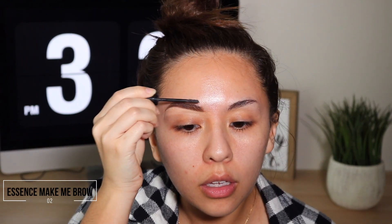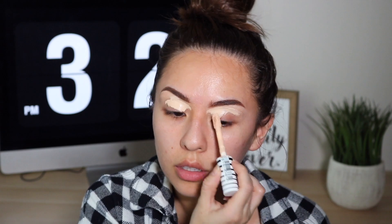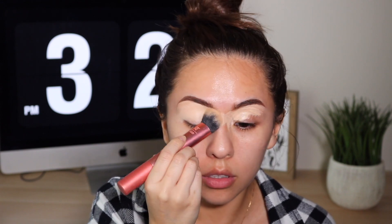Then I wipe or brush away the concealer with this Real Techniques NYX brush — I cannot speak today. Then I go in with the Essence Make Me Brow gel; again I'm going for that fluffy brow look, which doesn't work out 90% of the time but I try. Then again with that CoverGirl True Blend concealer, I use this to prime my eyes — I really don't care what I use, it's always whatever concealer I have closest to me. You always want to make sure after you blend it out that you set it with a translucent powder, and that is what I went ahead and did.